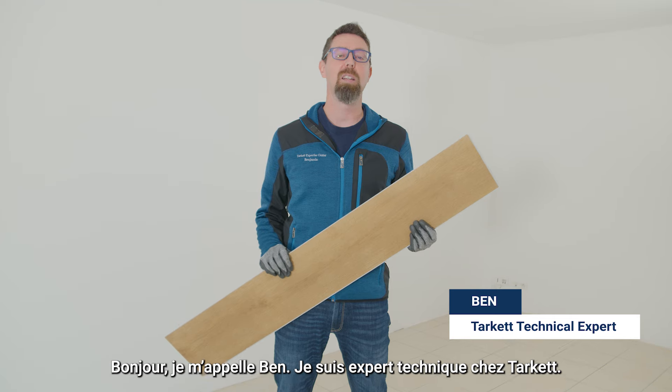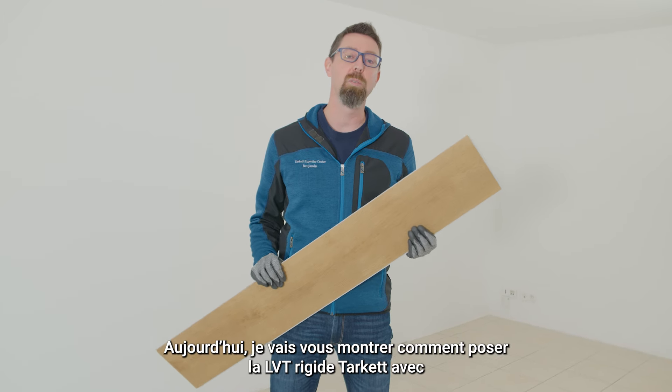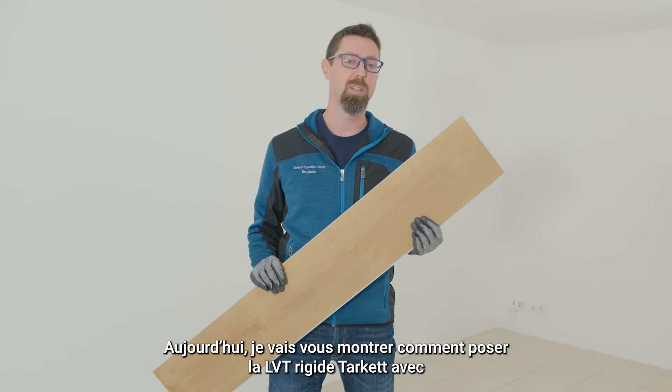Hello, I'm Ben, technical expert at Tarket. Today I will show you how to install a Tarket Rigid LVT with a Flick system.